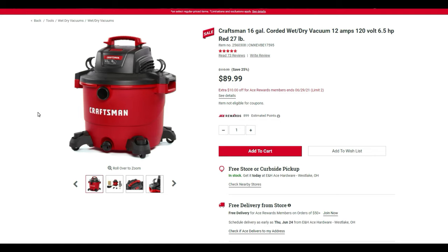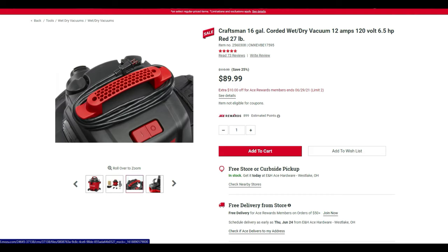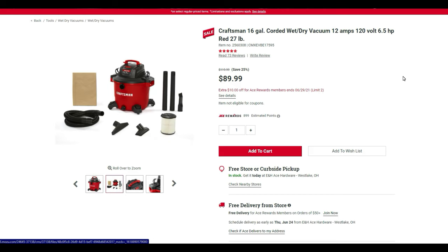If you're a Costco member, I'd go get the DeWalt version instead — it's not 16 gallons like this Craftsman, but it has extra attachments and is stainless steel. Still, this is a great deal if you're not a Costco member — ten dollars cheaper and it's 16 gallons.